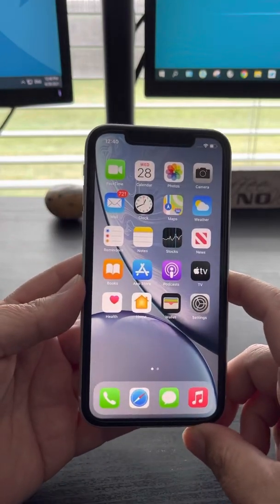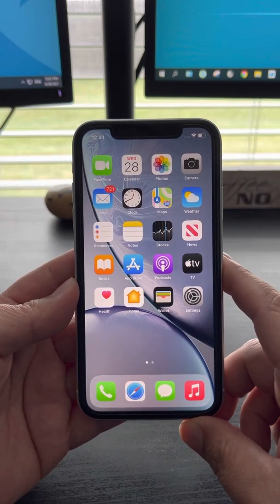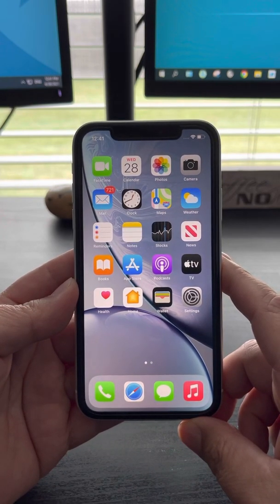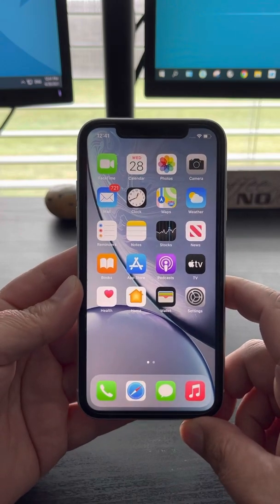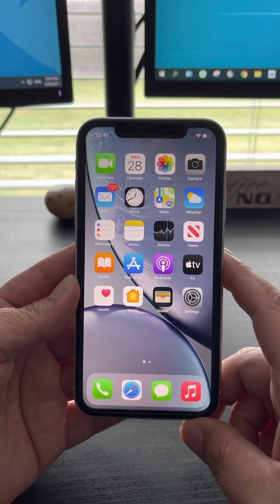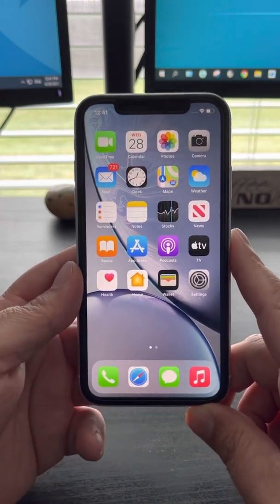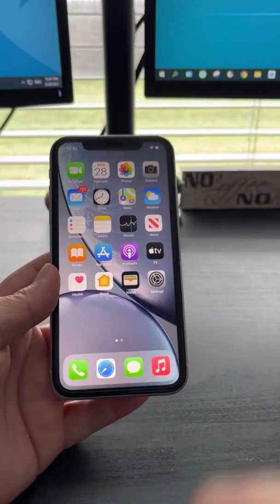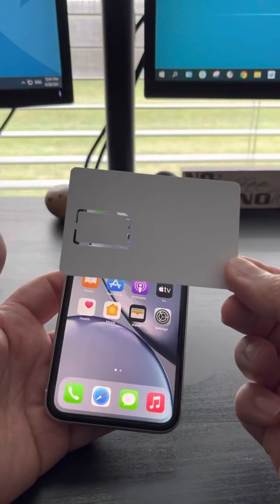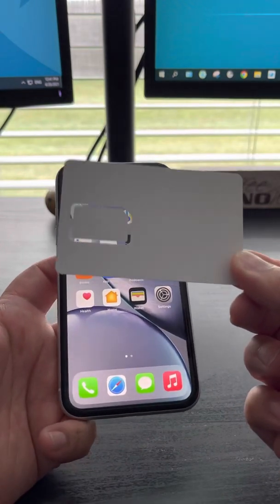Hello everyone, this is the solution I found for after you update to iOS 14.5 — some unlock codes stop working due to the new update. This is the final solution if you purchased a smart card after April 26, 2021. This is for you.